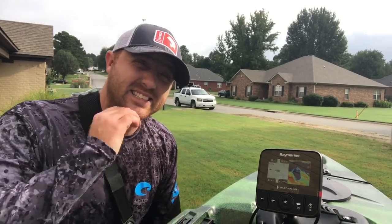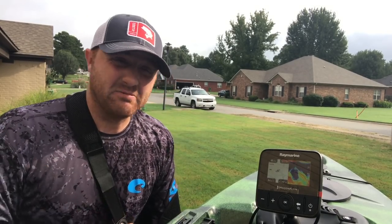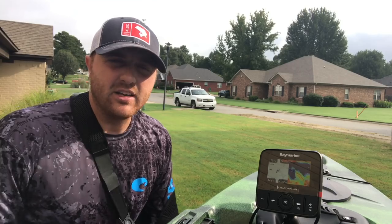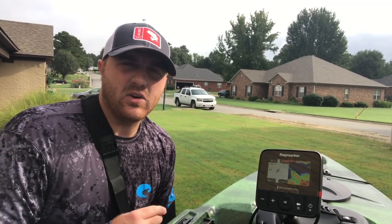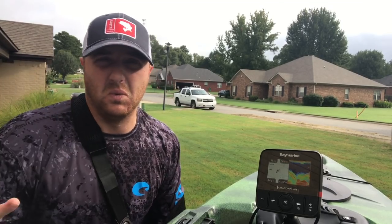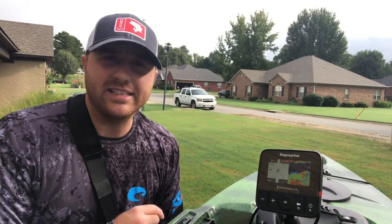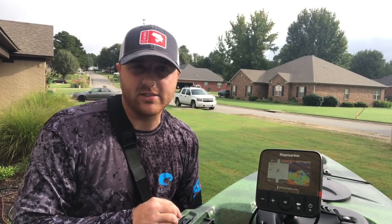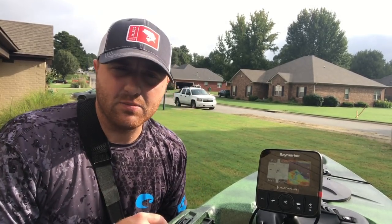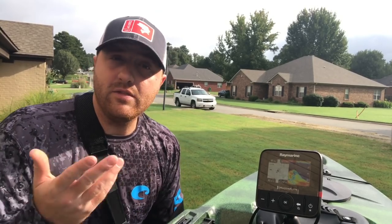So you are shopping around and looking for the best fish finder for a beginner — or even if you're not a beginner. You're checking YouTube videos, checking kayak reviews online and you're still like, what is good? Let me save you all that time and effort. I'm going to break down my unit and why I think it's the best unit for a beginner kayak fisherman, or intermediate, or even advanced.